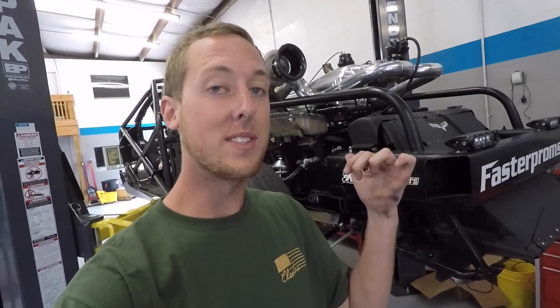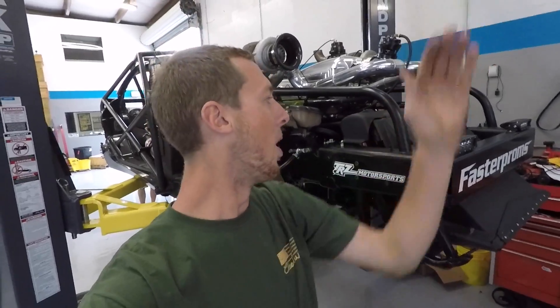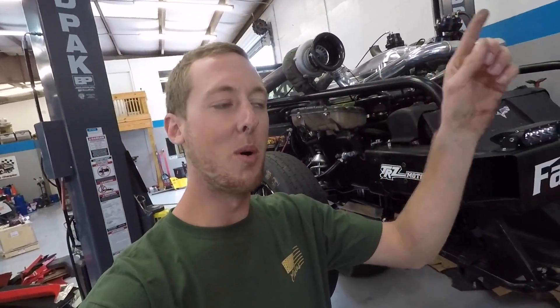The ZR1 rear differential comes in attached to one of our T56 face-plated transmissions that we have — one whole unit, ready to rock and roll, full rip, full boost, full pull.